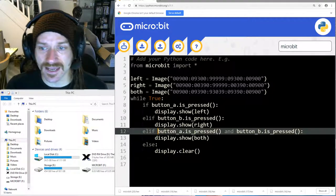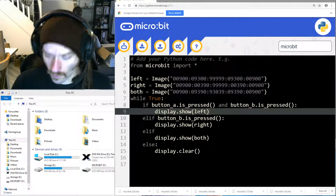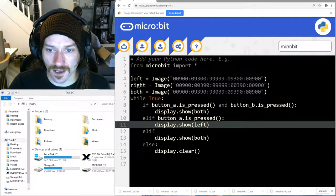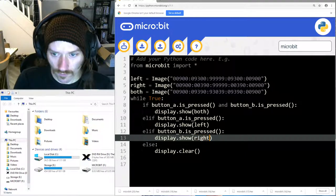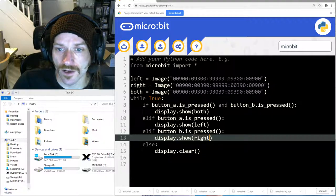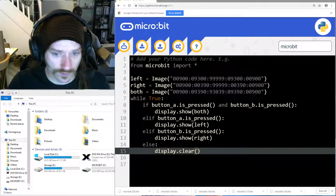We need to make sure the both-buttons check is the first thing that gets checked. So instead of checking button A first, I'm cutting that condition out and pasting it in as the first check, showing the 'both' image. Then I change the next condition to check button A alone showing left, and button B alone showing right. It's a very subtle difference, but checking if they're both pressed first means it will now work correctly.